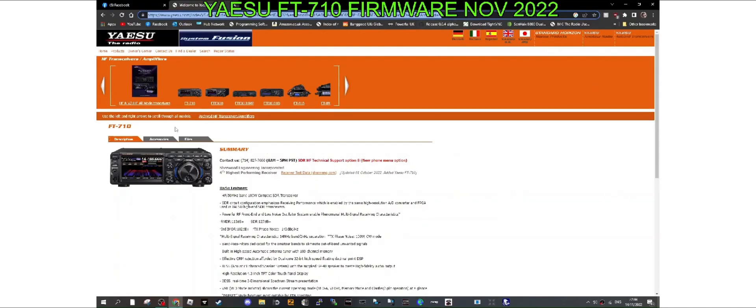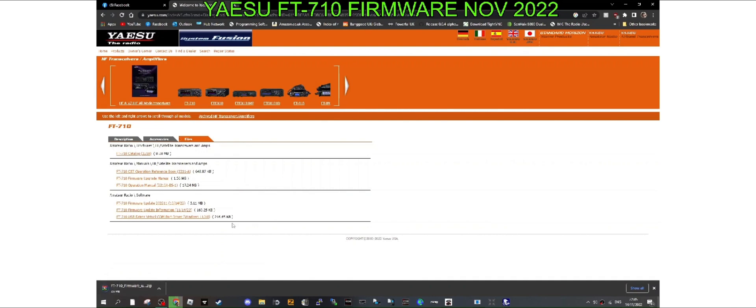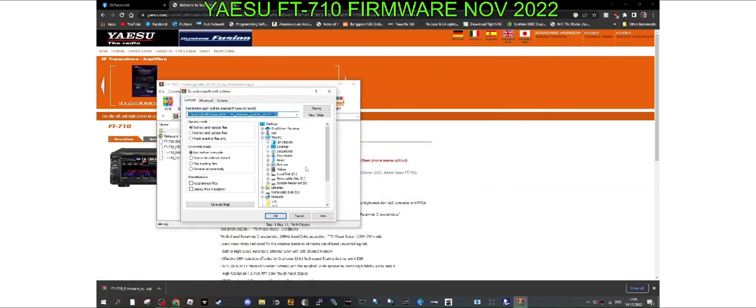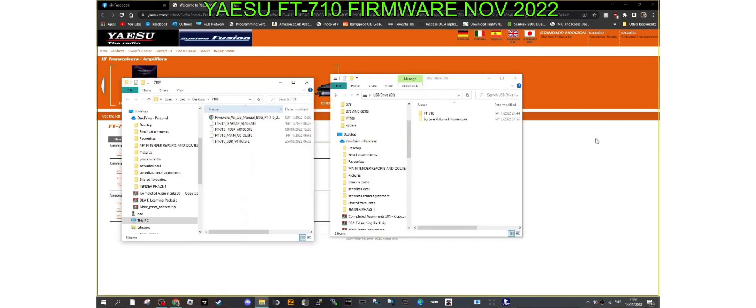To get your files, go to the Yaesu link in the description, then go to Firmware Update. You can also click the Firmware Upgrade manual if you want. Click Firmware Update and you'll get a zip file. Once it's downloaded, just extract it somewhere you'll find it. I click Extract, name a folder '710' on my desktop, click OK, and the files will be there.